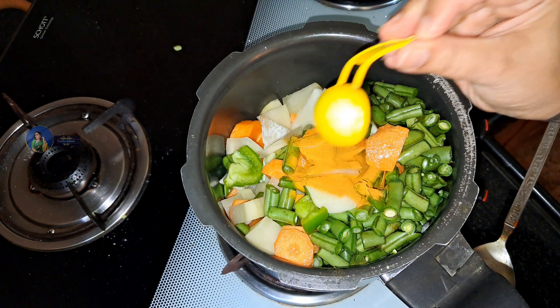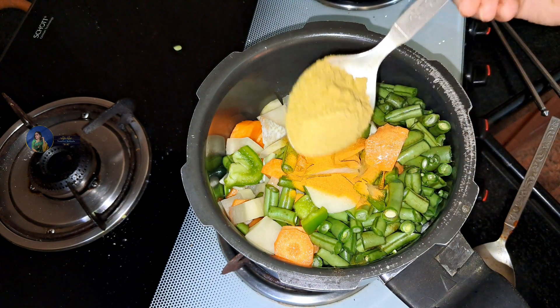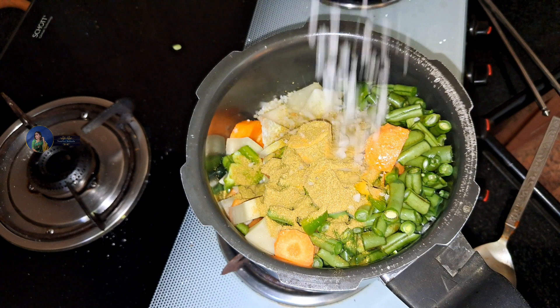Add the butter. Add the powder, butter powder, and the incorporated powder.